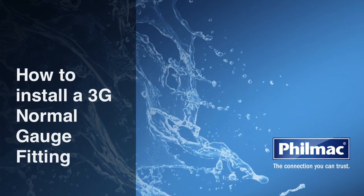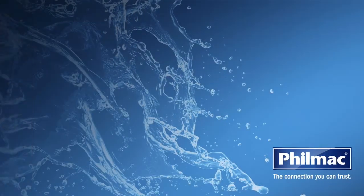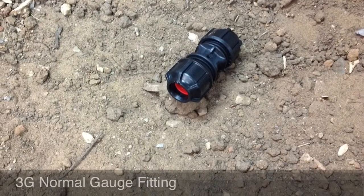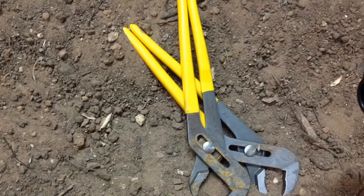Today we're going to show you how to install a 3G normal gauge fitting. You will need a Filmac 3G normal gauge fitting and two wrenches.